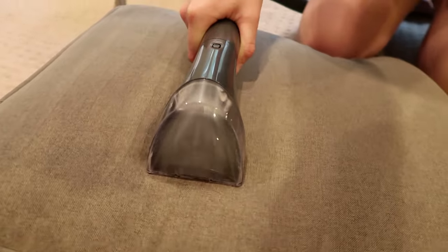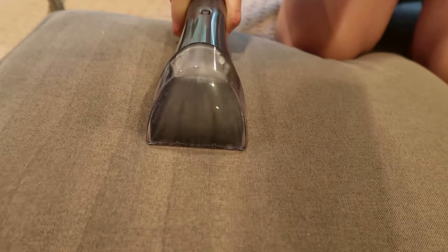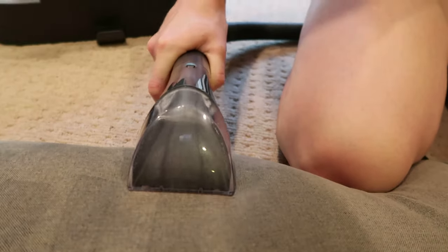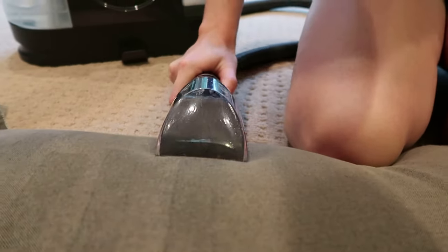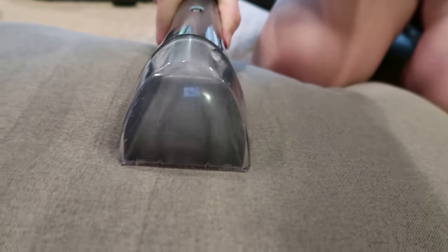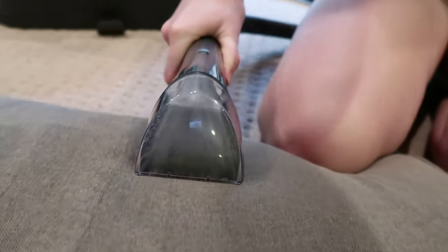I tried out the Bissell Little Green in these three areas in my house for today's video, but I'm curious — what have you used the Bissell Little Green on in your house? Do you have any recommendations, things it's great at cleaning, or things you've cleaned with it that you would not recommend others use? I'd love if you could drop those in the comments below so we can share and learn together.